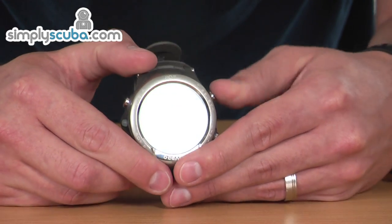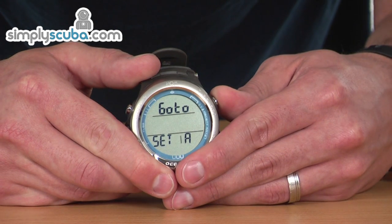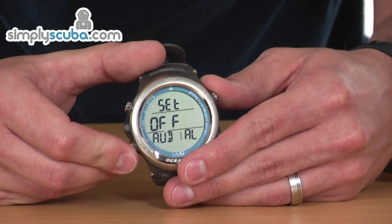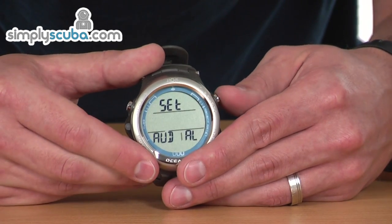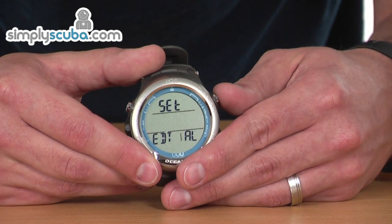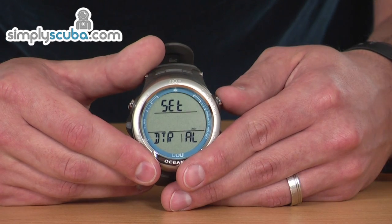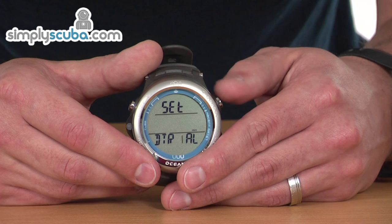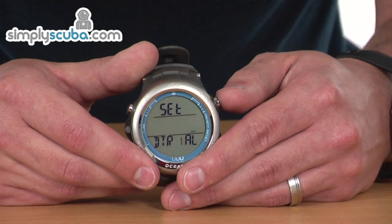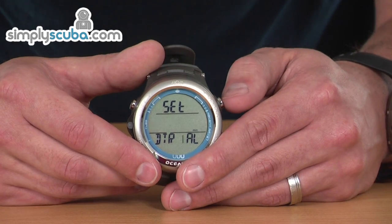Set A covers all the different alarms you can adjust. Going in, you can toggle audible alarms on and off, and by pressing Select you can move through the individual alarm types: depth alarm, elapsed dive time, total nitrogen loading, and dive time remaining. Based on your loading and decompression limit, once you reach — in this case — five minutes remaining, it will beep at you to let you know you should be thinking about ascending.